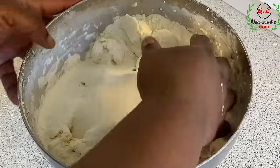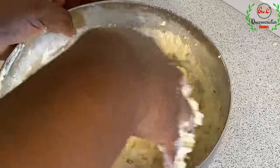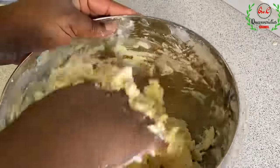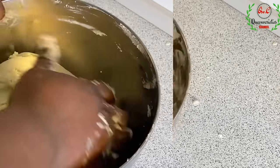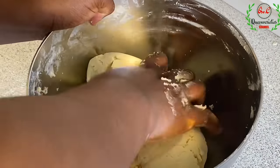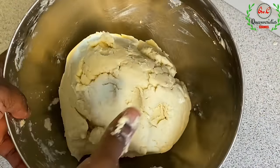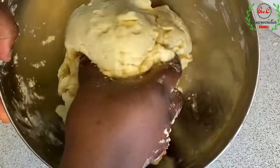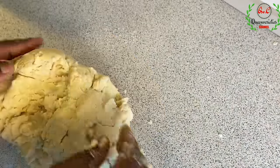I'll be using my hands now to combine everything, so please make sure your hands are very clean. I now have a perfect dough, and as you can see, this dough is not tough — it's kind of soft, but not too soft. I'll place this on my work surface.